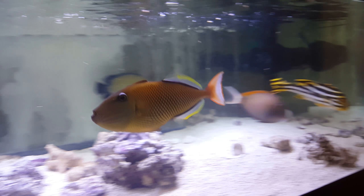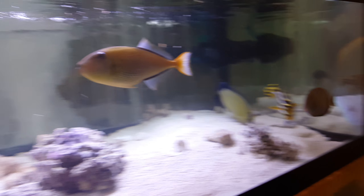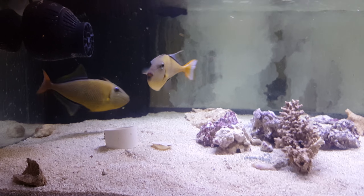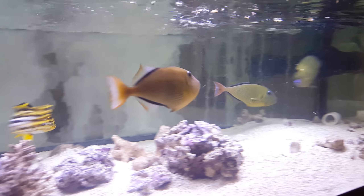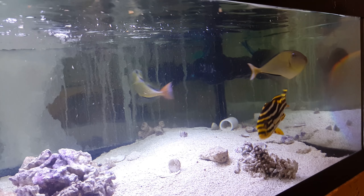I always tell people, when it comes to crosshatch triggers, it's a deep water fish. If it's not brought up correctly and decompressed, that fish is doomed. So never buy a pair at least if you're not seen eating.